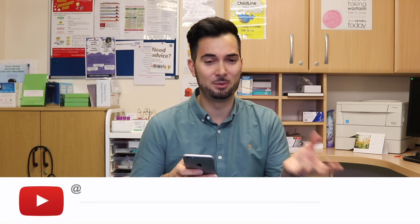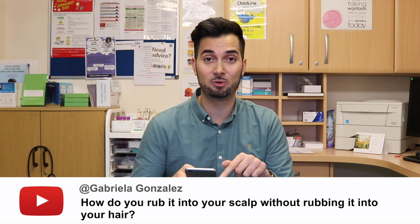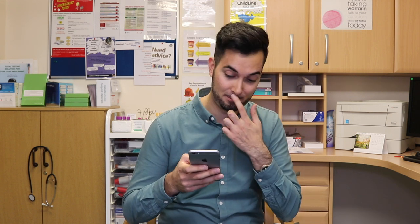So, back to Gabriela's question: how do you rub shampoo into your scalp without rubbing it into your hair? This is from the 'how to treat dandruff' video. In all honesty, it doesn't matter if it gets on your hair — you just need to get it into your scalp so it works better. If it's meant as a riddle, I genuinely don't know the answer! Speaking of riddles, I really enjoy them, so if anyone has a good one please leave a comment below.